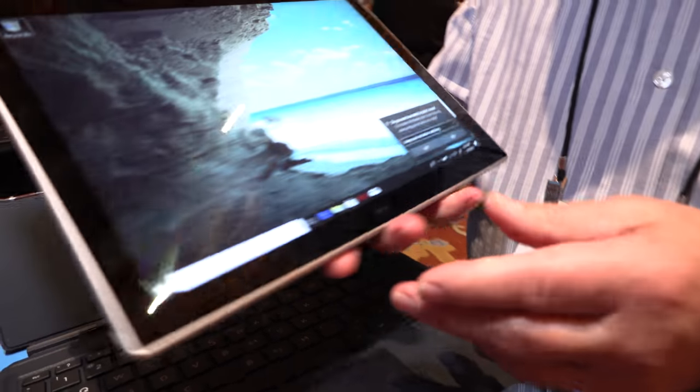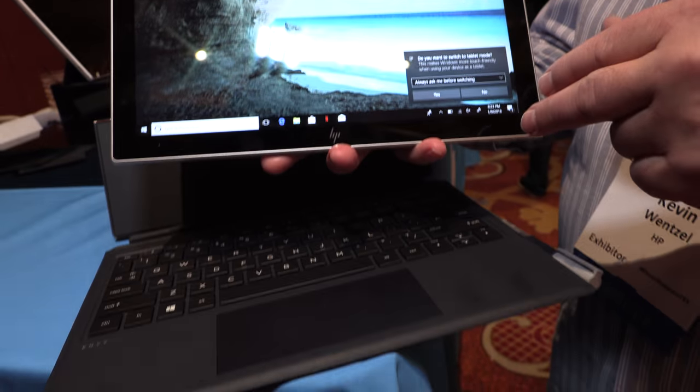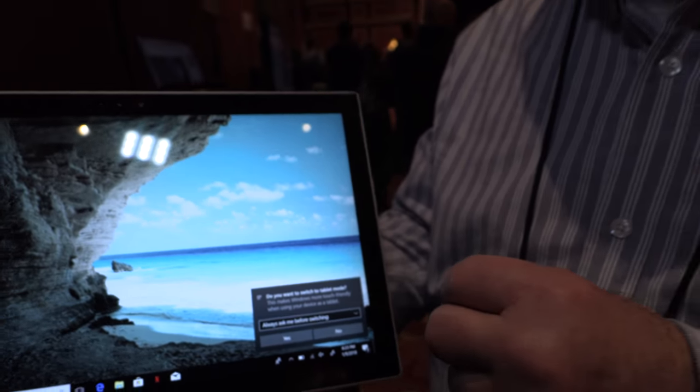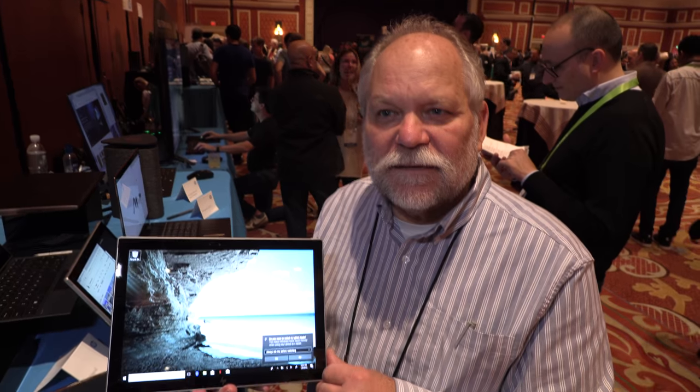Next thing it gets us — believe it or not — you can watch up to 22 hours of full HD video on battery. It is a full HD display, so 22 hours at about half brightness. But think of it: you're sitting on an airplane, you don't want it at full brightness anyway.